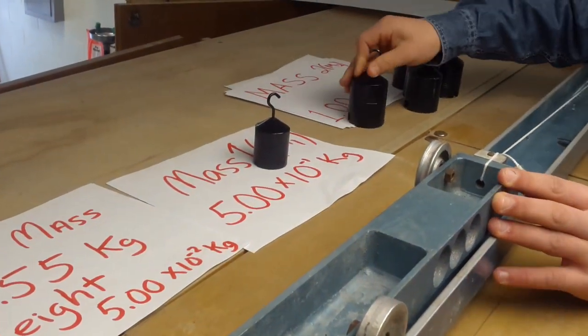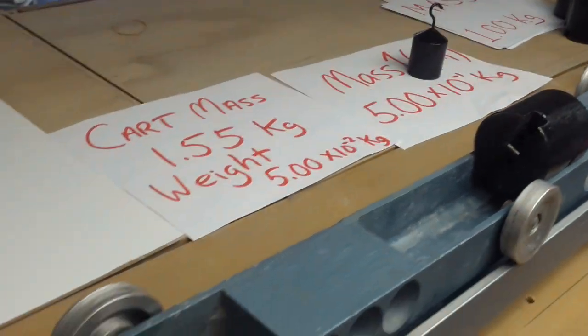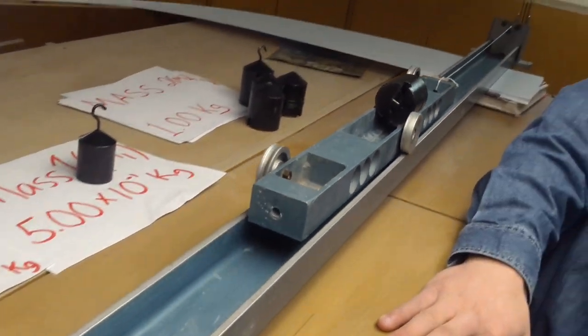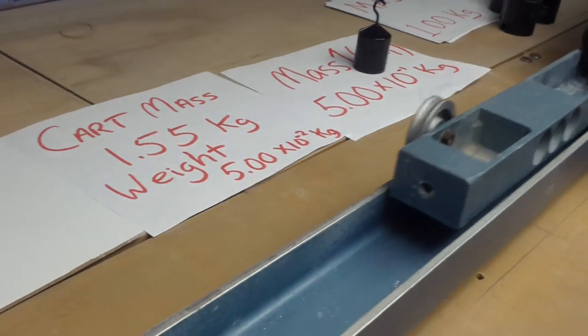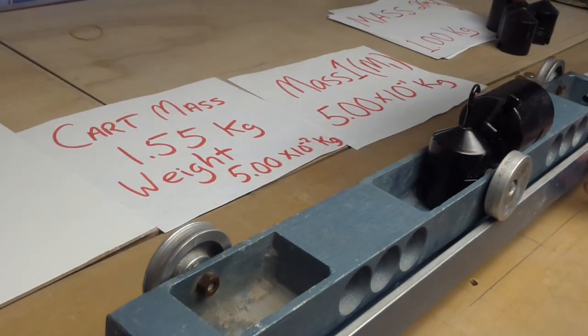The last two will be a single kilogram. Now combine mass one and mass two for 1,500 grams.